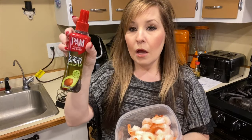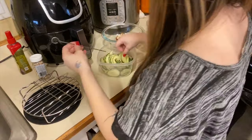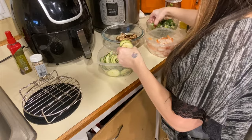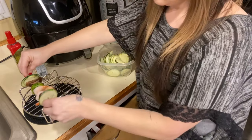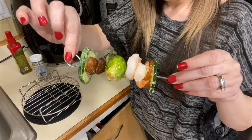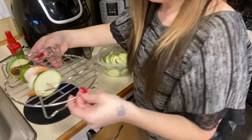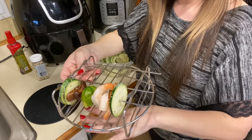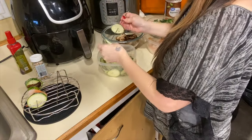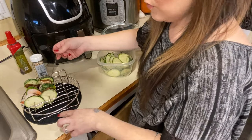Spray everything down with cooking spray — I always use this for pretty much all of it. Then you're going to put them on the skewers. The skewer has a little hook on it and you just hook it right on there. Another thing with this rack or trivet is that you can cook underneath it also, so when you put it in the air fryer you can have other things underneath. This skewer set comes with four hooks.